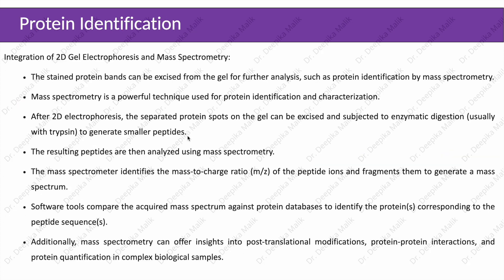For protein identification, 2D electrophoresis is integrated with mass spectrometry. The stained protein bands can be excised from the gel for further analysis. Mass spectrometry is a powerful technique used for protein identification and characterization. After 2D electrophoresis, the separated protein spots can be excised and subjected to enzymatic digestion, usually with trypsin, to generate smaller peptides. The resulting peptides are analyzed using mass spectrometry, which identifies the mass-to-charge ratio of peptide ions and fragments them to generate a mass spectrum. Software tools compare the acquired mass spectrum against protein databases to identify the proteins corresponding to the peptide sequence.